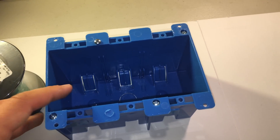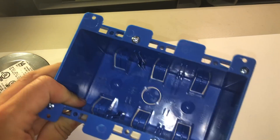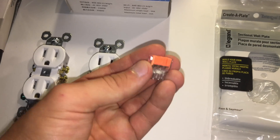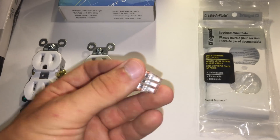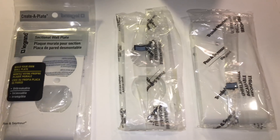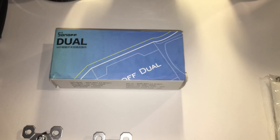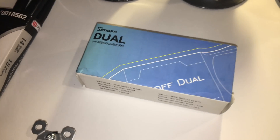To house everything we are going to use a 3-gang electrical box, preferably an extra deep one so you have more room to work. Then to interface with devices we'll use 2 electrical outlets. Since the Sonoff does not have a ground port, we'll need a 3-port push-in wire connector to connect all the grounds together. To close off the power strip we need an electrical cover plate — I'm using a modular cover where you can choose pieces and assemble one big cover. Finally, the star of the show: the Sonoff Dual, which will be the brains of the power strip.